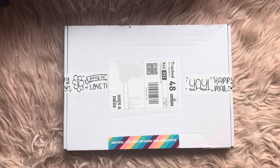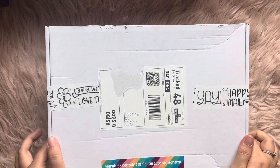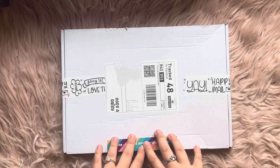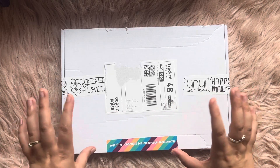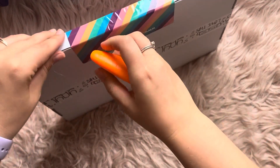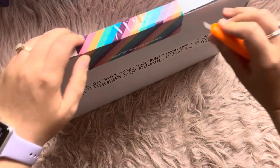Hey guys, it's Chloe — welcome back to another video! Today I have a parcel from Oops a Daisy. This will contain a gifted item; it's a new item she has just created and it's going to help massively with setting up spreads. Let's get inside and see what it is. Let's open it — I can do it carefully without breaking everything.